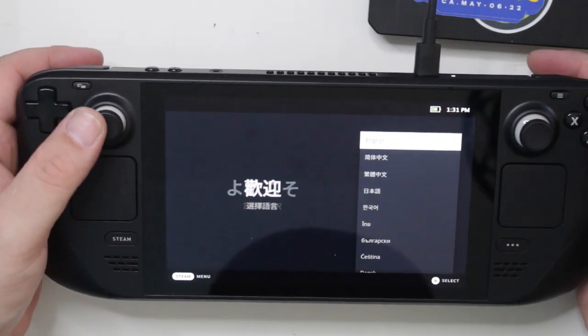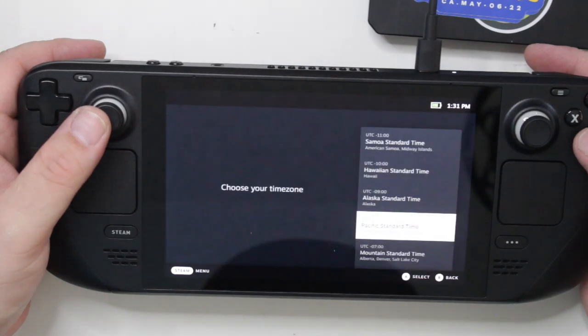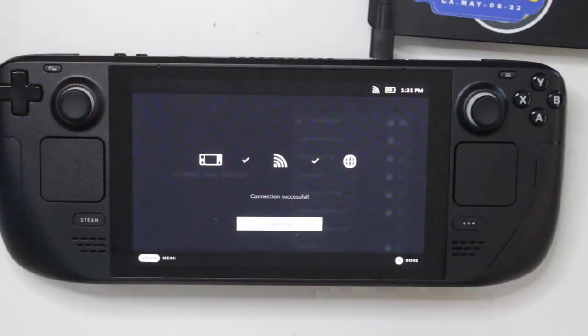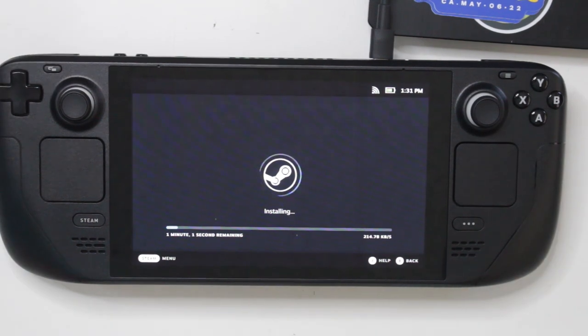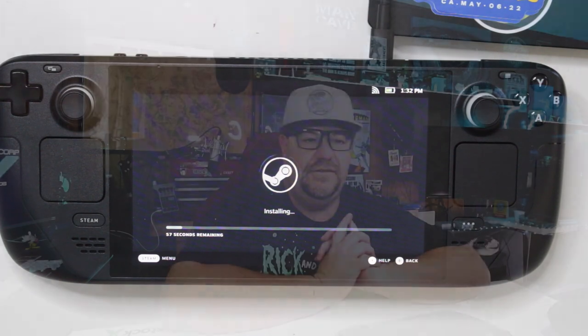It is all the way booted up. Selected English, PST. Let's let it connect to wireless. Now it looks like it is installing some updates. We'll go ahead and let it do its thing. It's been a while since I've been this excited for something. I put my pre-order in in July like most of you, and yeah, it's been a long wait — having to see other people get their hands on them, watching all the teardowns. I'm really happy that it's here finally.